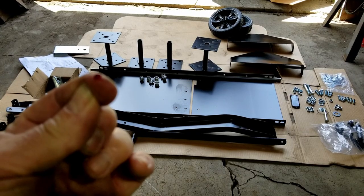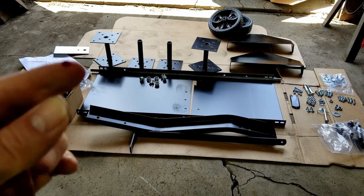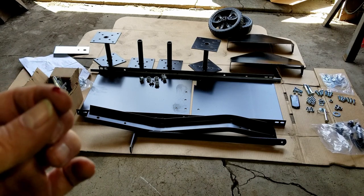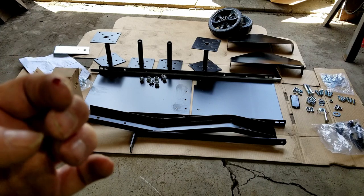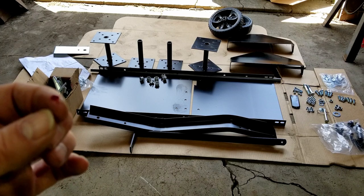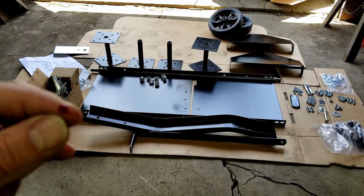I got to warn you — those spikes are very sharp, so be careful. You can cut yourself. I just did this taking all the bolts out of the box. Those babies are razor sharp; I just barely touched one and got a flesh wound.